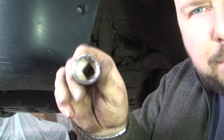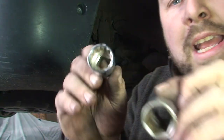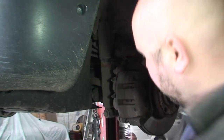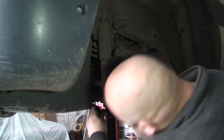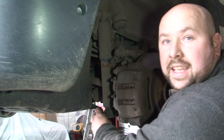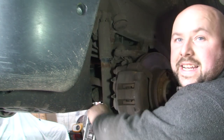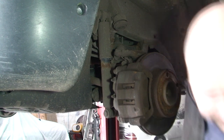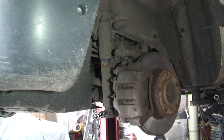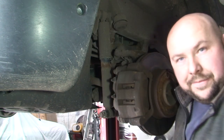So as you can see from these two sockets — this is the special socket we need rather than the six-sided one. You can't use a normal six-sided socket because you can round the bolt. They're both 21mm — as you can see, the standard 21mm doesn't fit, 22mm doesn't fit, 23mm fits but it's loose so you'd just damage that bolt. With the special multi-sided socket it fits perfectly. Right tools make it easy.